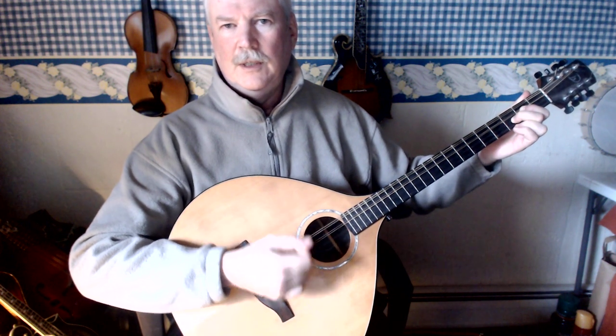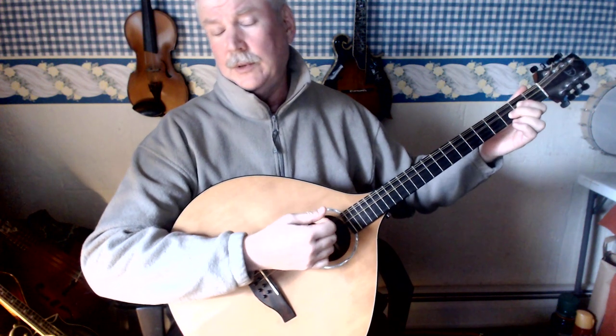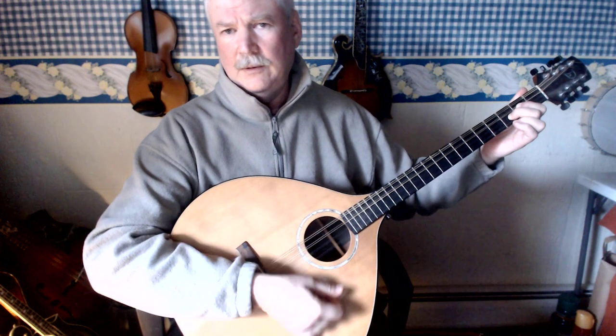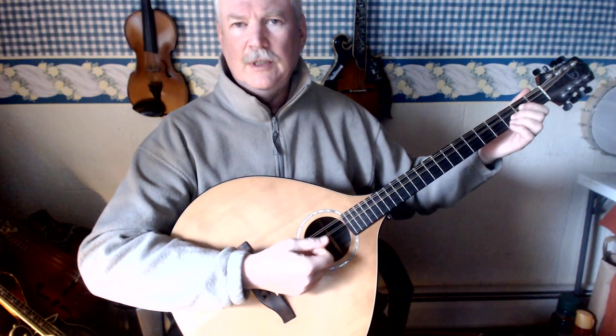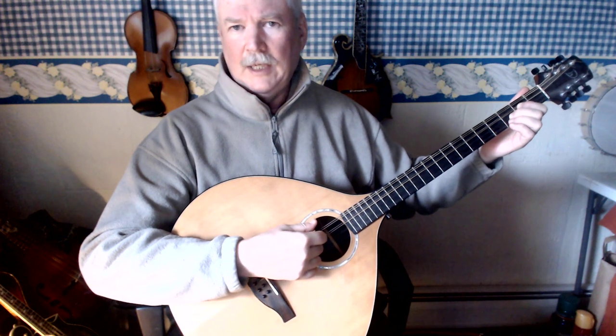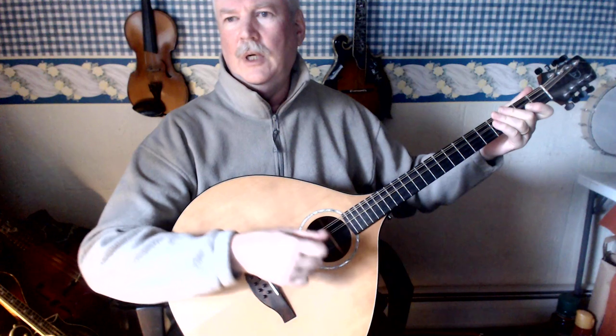Don't let it hit — though you can let it hit if you want, it just adds more sustain or more sound. It's actually nice if you want to have a big full chord to play that.